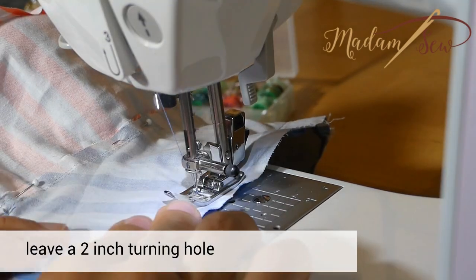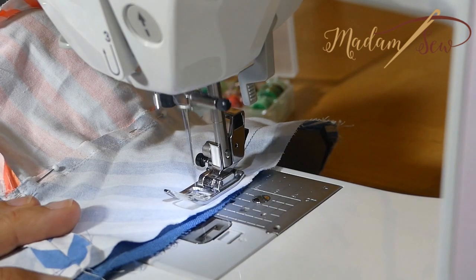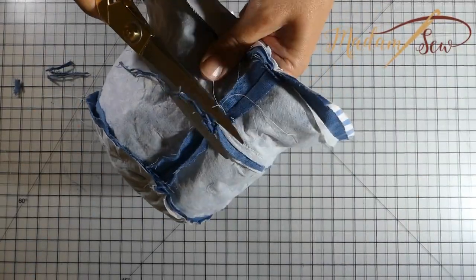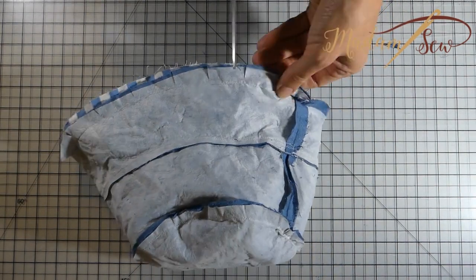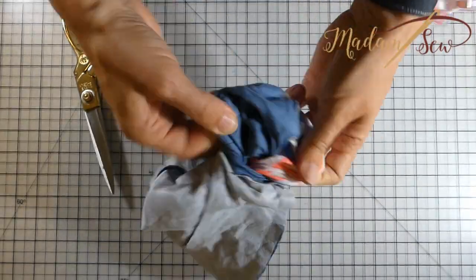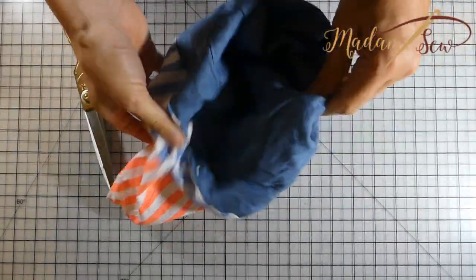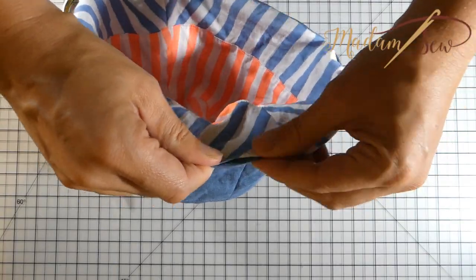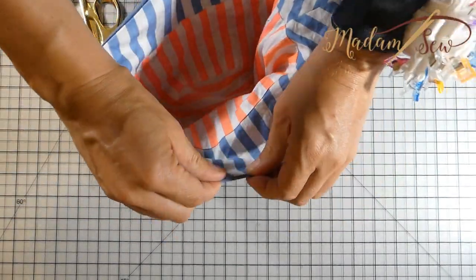Leave a two inch opening to be able to pull the hat through. Cut the excess fabric off and make small cuts in the seam around the sideband, leaving one inch between the cuts. Now pull the hat through the opening you left in the brim. The wrong sides are now inside the hat — make sure that the hats are nicely aligned.